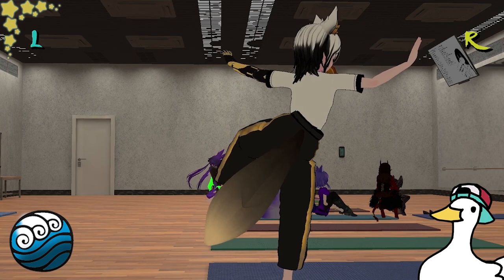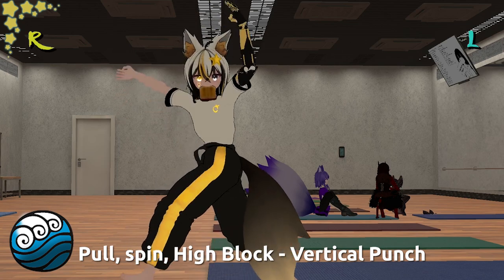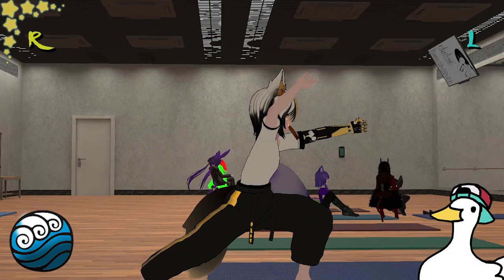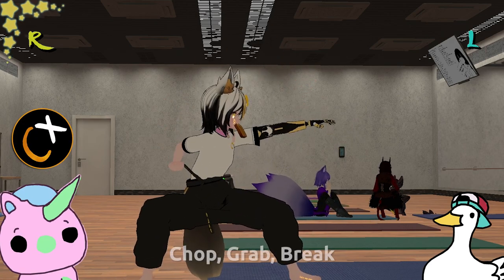Fourth move is better to show than tell. When you strike, remember to shift your weight. The last three moves are very simple — they're from Taekwondo.